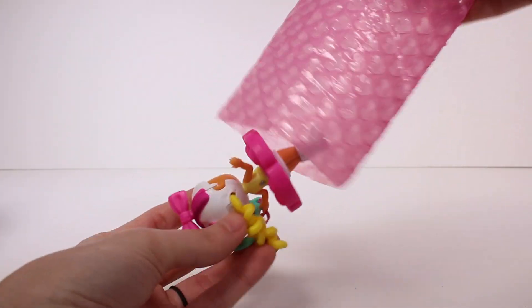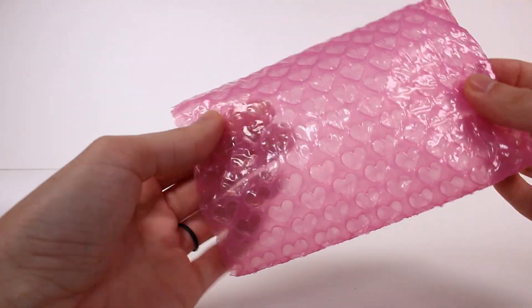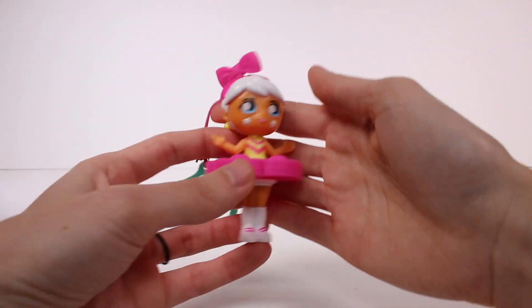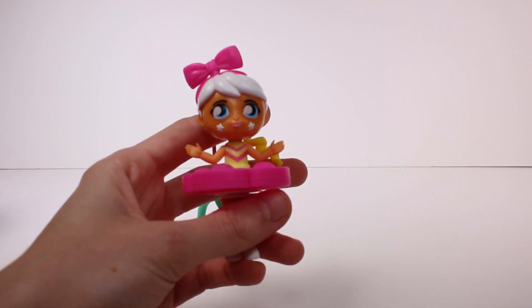It looks like a little ballerina one — oh my goodness! First of all, look at this little bubble wrap — it's heart-shaped! That's so cute. Alright, so this is our little friend that we got. She's like a little ballerina; she's super cute.